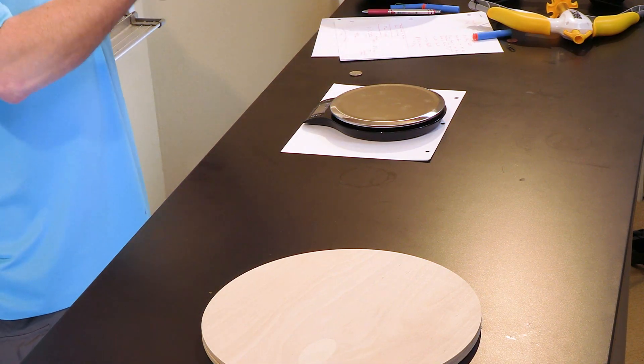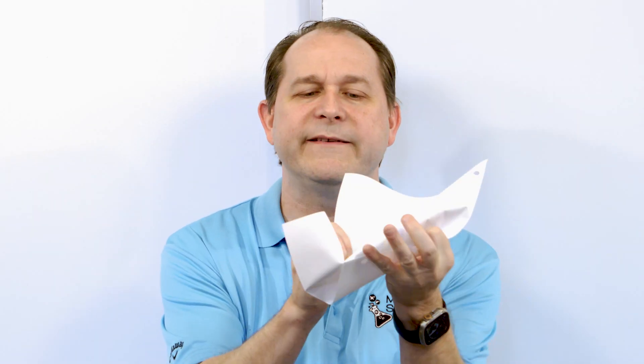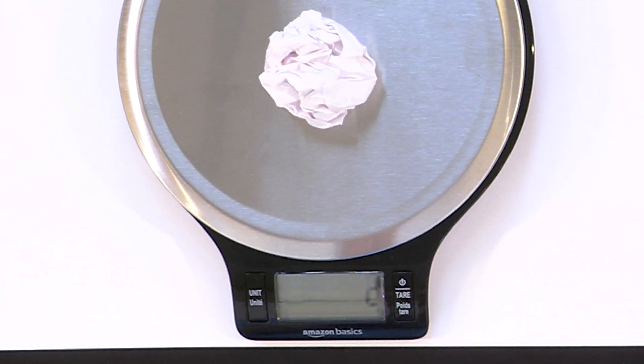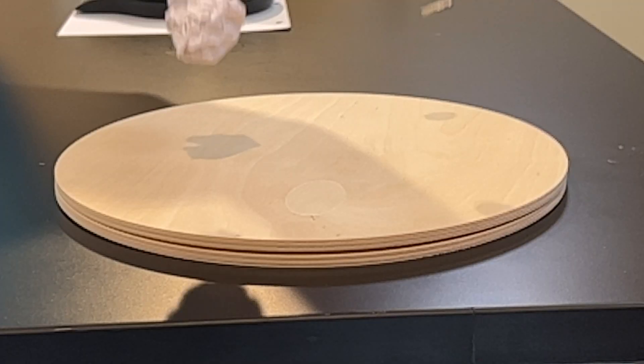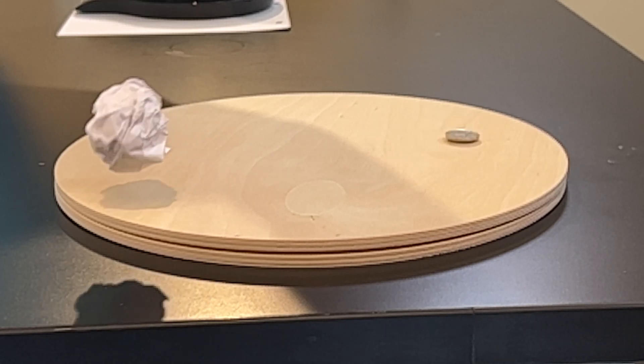That's the only reason that it doesn't hit the ground at the same time. In order to demonstrate that, if I take the same piece of paper and instead of allowing it to be broad and flat, I'm going to crumple it up as tight as I can. Same mass, right? Mass is the same — I didn't take any atoms away. In fact, we can put it back on the scale and we can see right around six grams, same as it was measuring before. Paper, take two — drop.